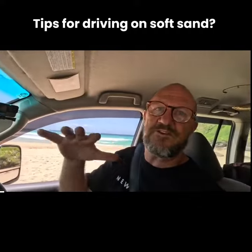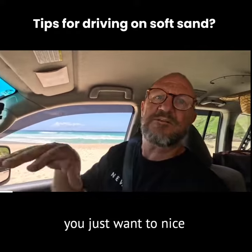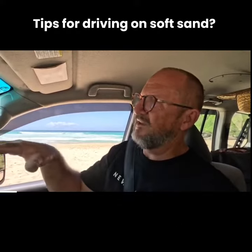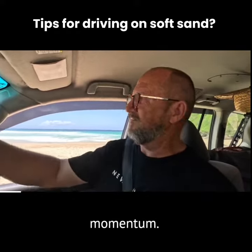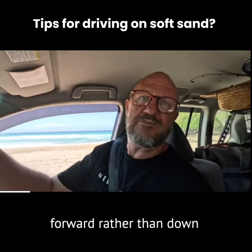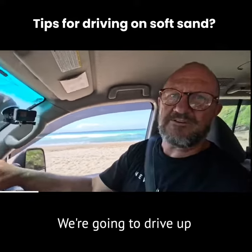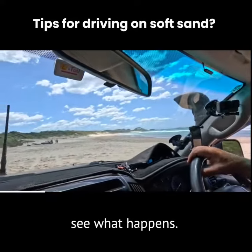When you're on the soft sand and you've stopped, when you go to accelerate off you just want to be nice and smooth — make sure you get some momentum, sort of past the point where if you accelerate you're going to go forward rather than down in the sand. So we'll have a go at that; we're going to drive up the other end of the beach and see what happens up there.